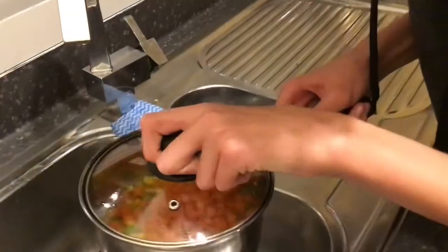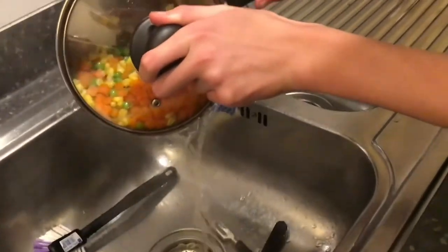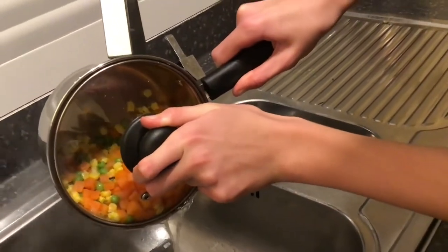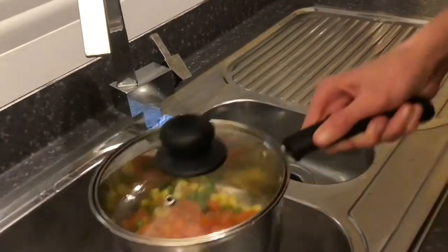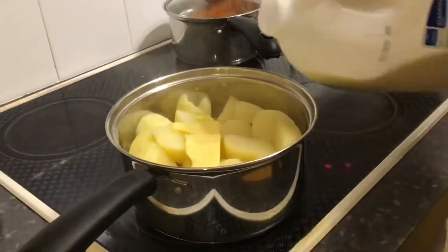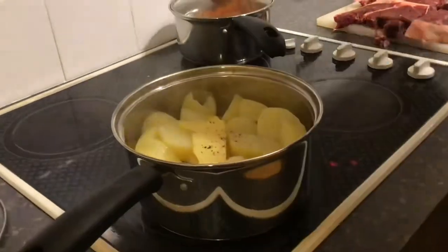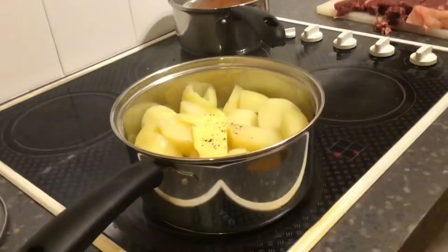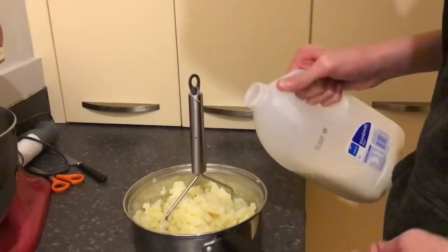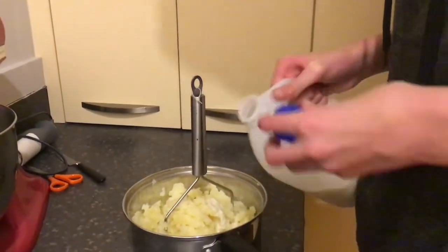Now we've got to drain the vegetables. The potatoes have been drained too. Now let's add the butter, milk, pepper, and salt. Add some more milk because it was a little too rough — we like our mash creamy.